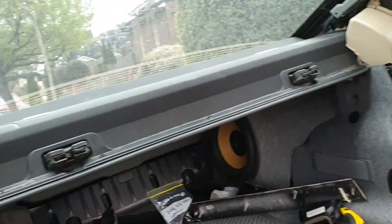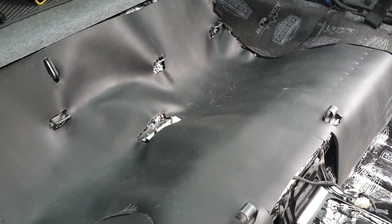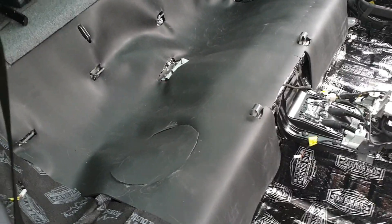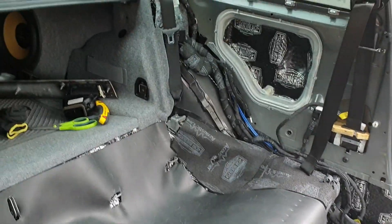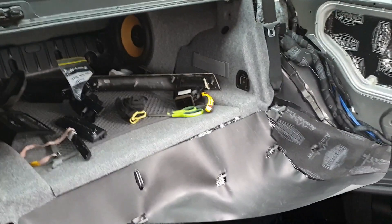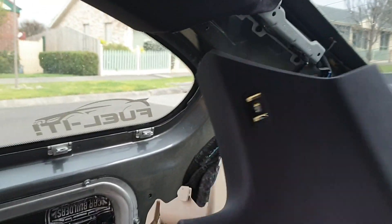Now I'll work on these rear pillars and get them all back in so I can get the back seats on, because all of this part of the back is now finished. I can start working from the back of the car to the front. I'll get onto the pillars and come back with an update. Next I'm going to reinstall the C pillars back in around the top of the parcel shelf and the rear window.